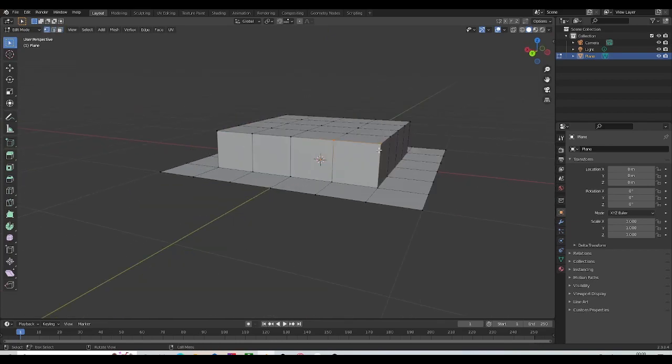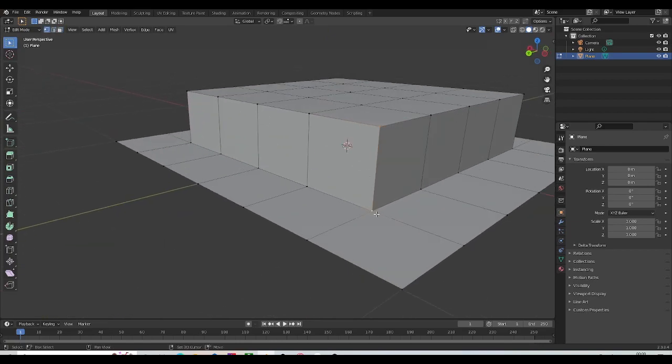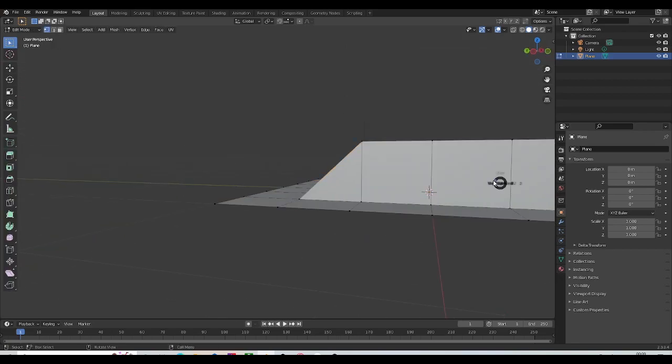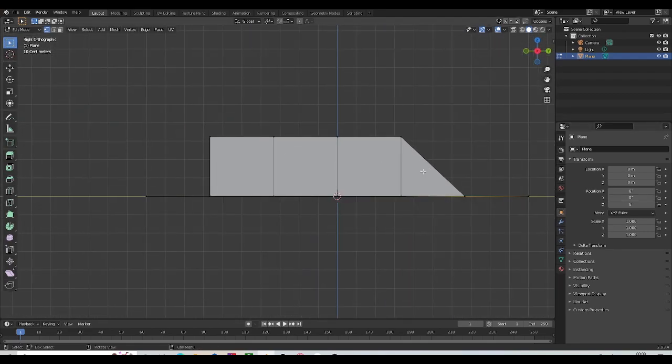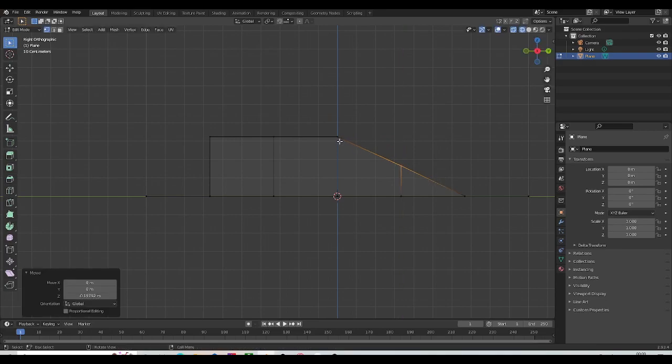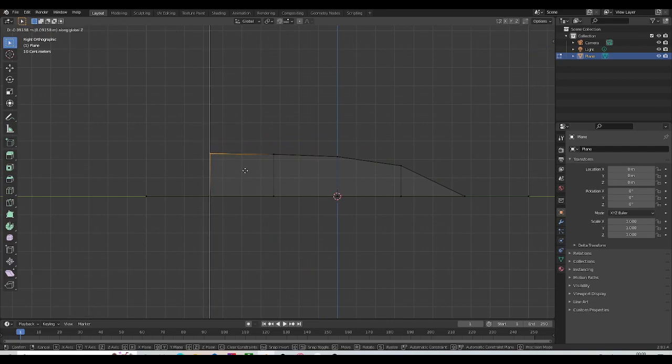I'll select the vertices that we have behind here and join them to the one below — merge at last. Let's do the same for the rest of these, and then let's go to our orthographic view and start to position these vertices into place, just like this.